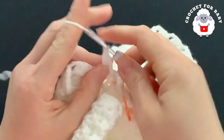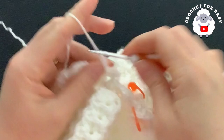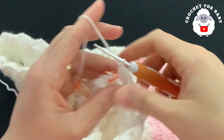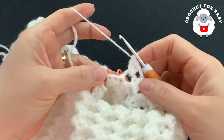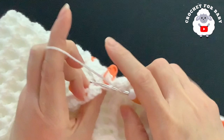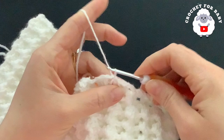Continue the shell pattern: front post single crochet into the second double crochet, two chains, three double crochets into the chain-two space, all around. At the end of the first row, make a double crochet decrease into the middle of the crotch double crochet, then join with a slip stitch to the side chain. The first row of the first leg is done with 13 shells.